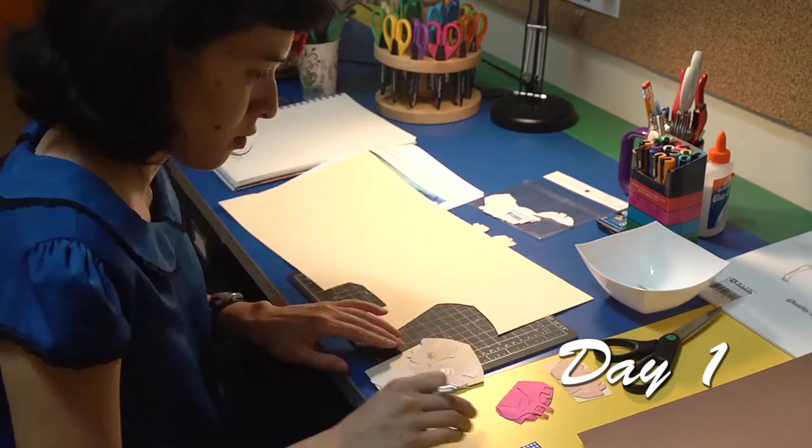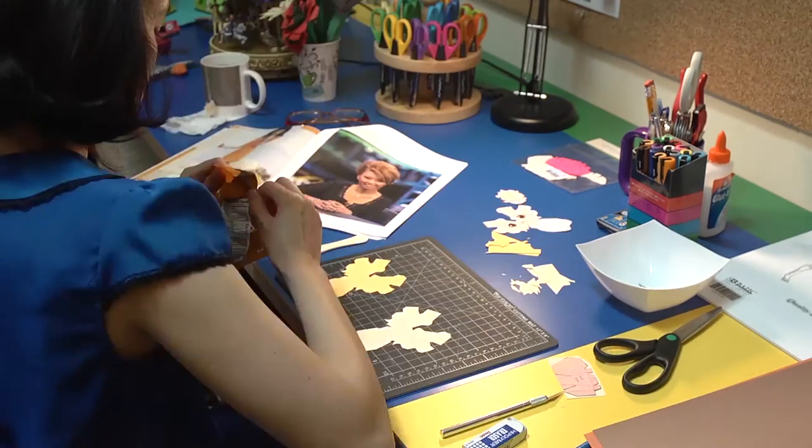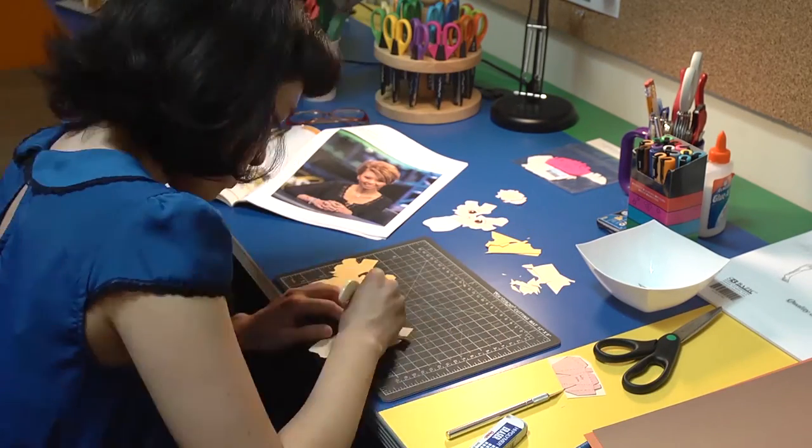Hi, I'm Rocky with Twistery Studios. I made a paper girl Liz Lu for the ice bucket challenge that she did.